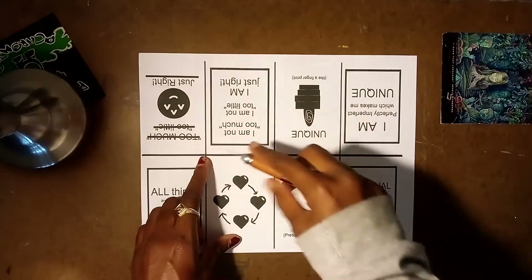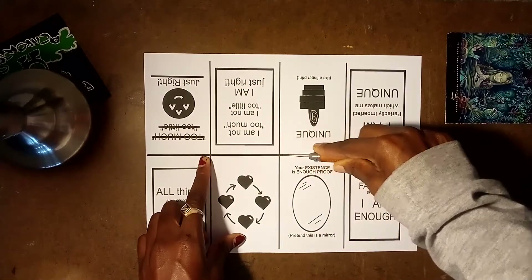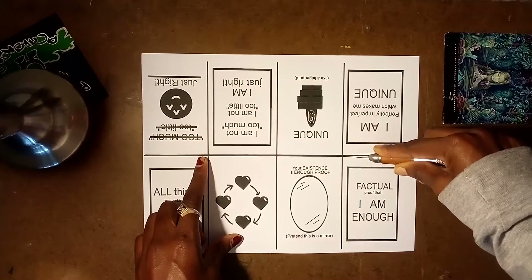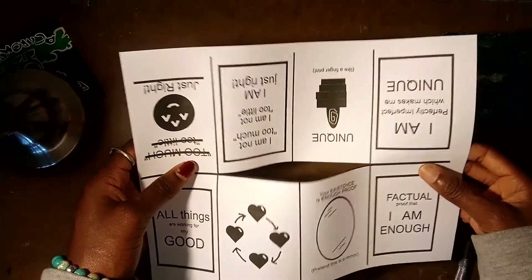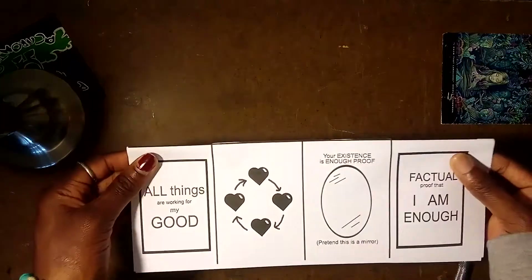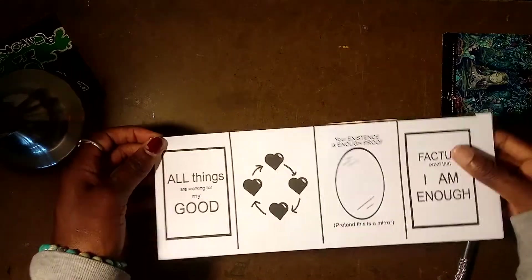So from here to here, we're going to cut. Cut. Beautiful. Cut. Ta-da. Second, you're going to take it and fold it in half, like this. It should fold nicely on the line there. And then you're going to fold it like this.